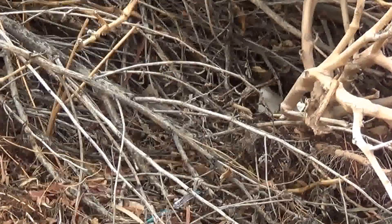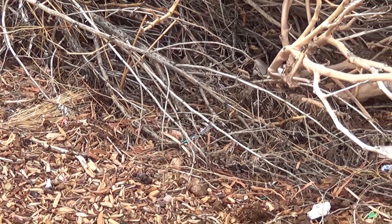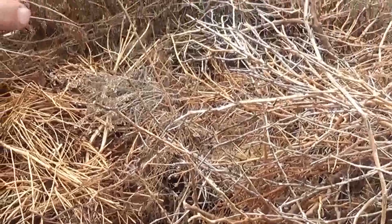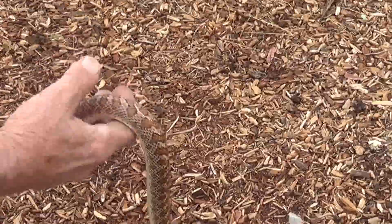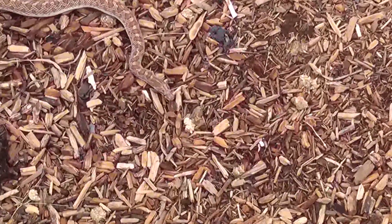They eat lizards too? Yeah — lizards, even mice and stuff. These are more like underground snakes, mostly underground. It's called a glossy snake, and that's a beauty. That's a big one. He blends in with the ground just perfectly — if he wasn't moving, you'd hardly see him.